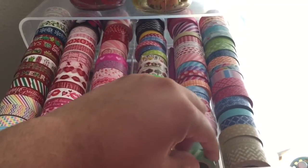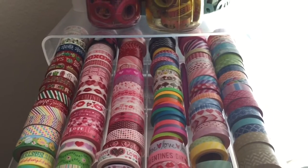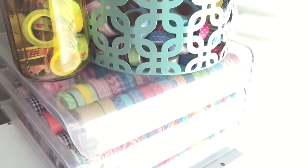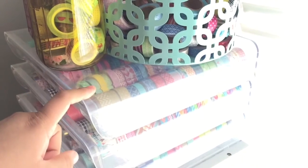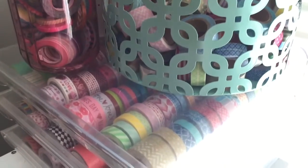I found these clear containers on Amazon and I'll be leaving the information down below in the description box so you can go check them out. I think they have them in black, green, and red, but I chose the clear ones.